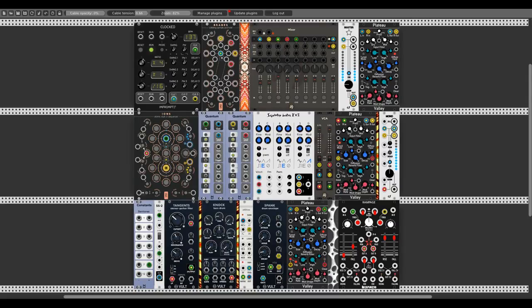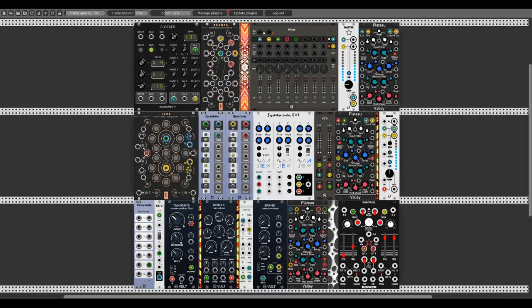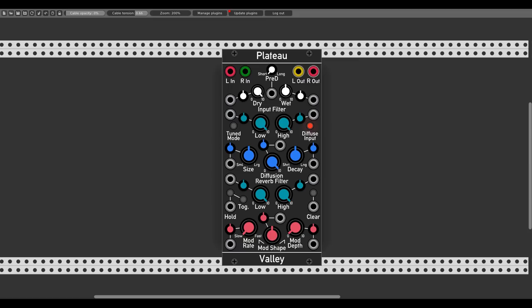Hey guys! Today we will have a closer look at Plateau from Valley, a beautiful and lush plate reverb which is much more than just a reverb. Plateau is an instrument by itself, capable of adding lots of interest to your sound, and it's anything else than just another reverb.